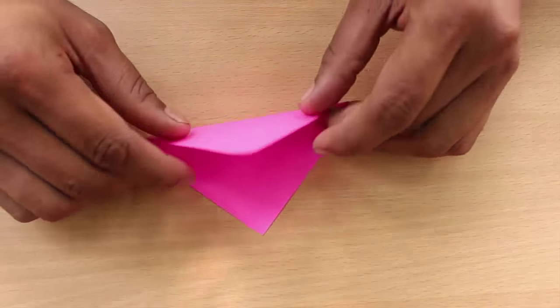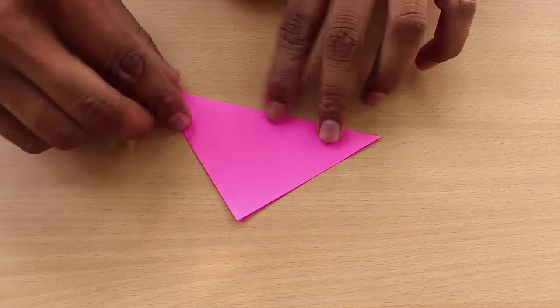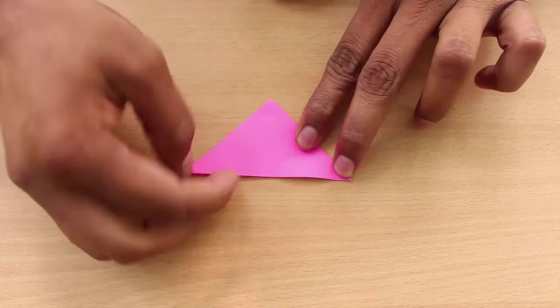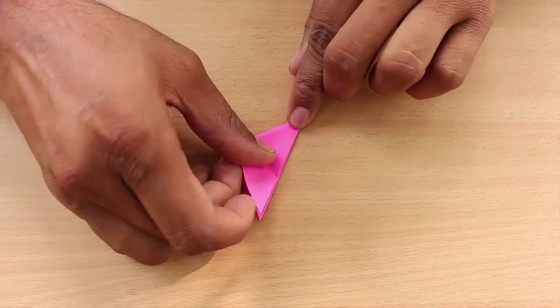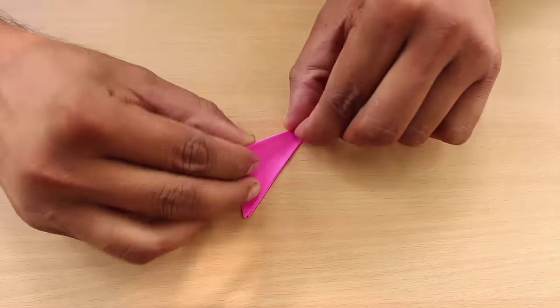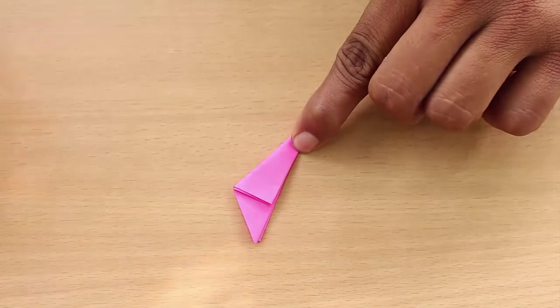First take the large square and fold along its diagonal to make a big triangle. Fold this triangle again into half, then into a quarter and then into one eighth.